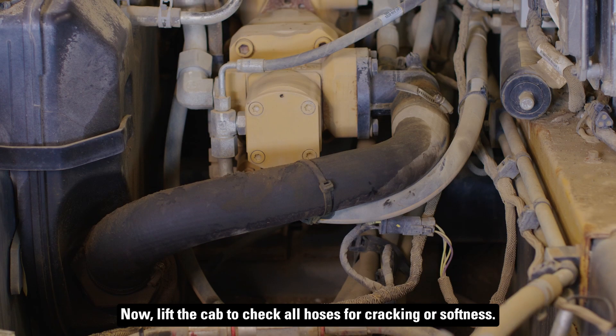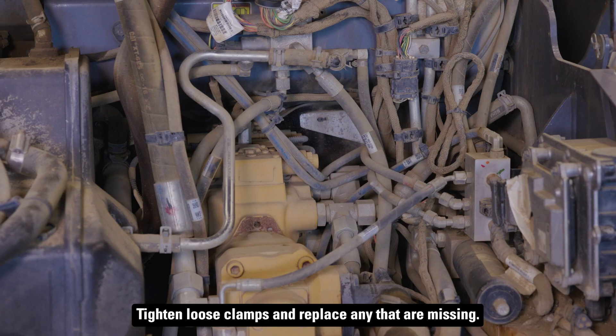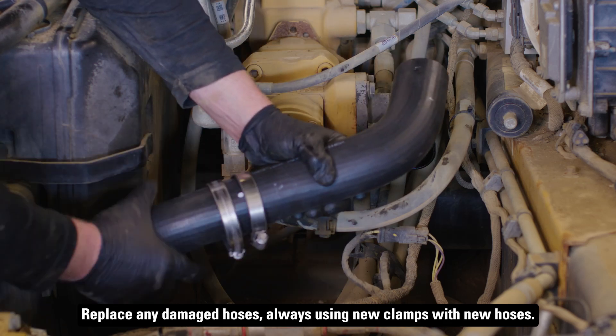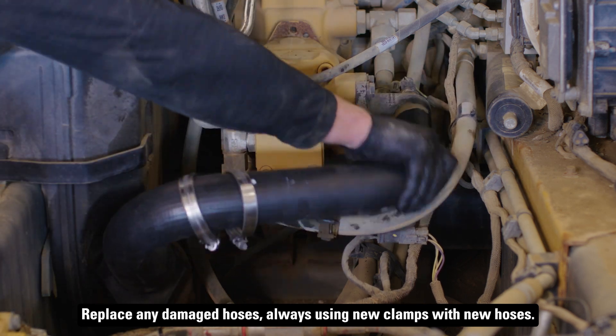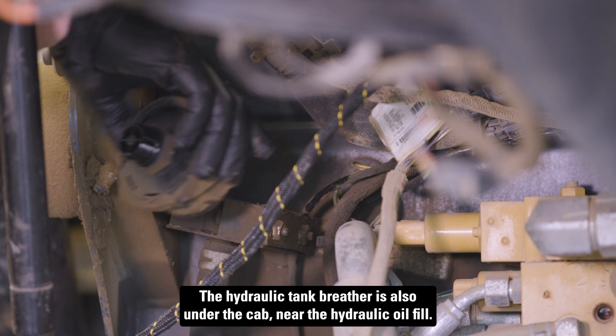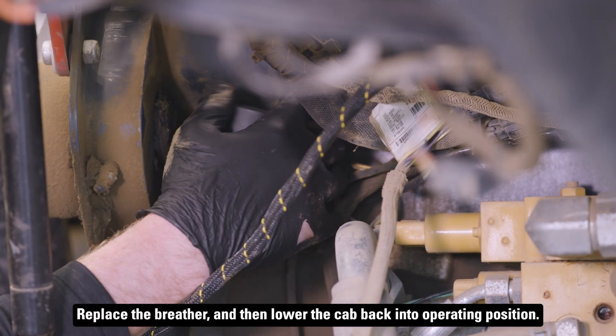Now, lift the cab to check all hoses for cracking or softness. Tighten loose clamps and replace any that are missing. Replace any damaged hoses, always using new clamps with new hoses. The hydraulic tank breather is also under the cab, near the hydraulic oil fill. Replace the breather, and then lower the cab back into operating position.